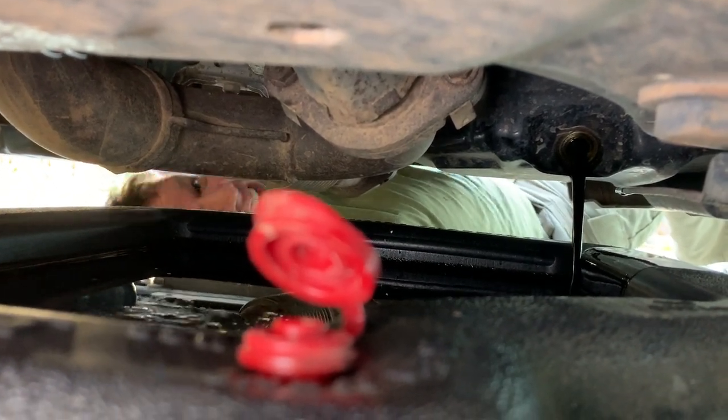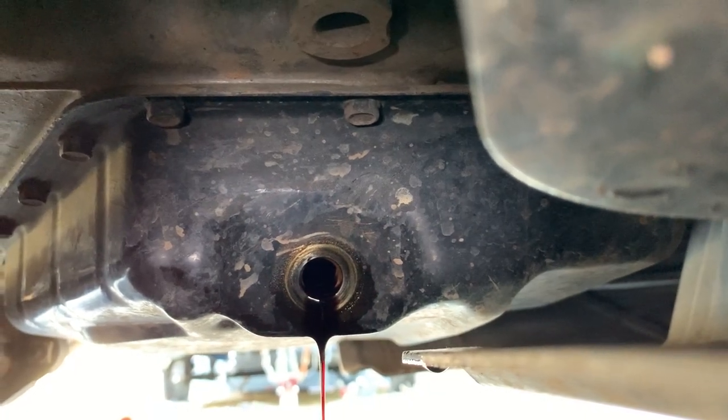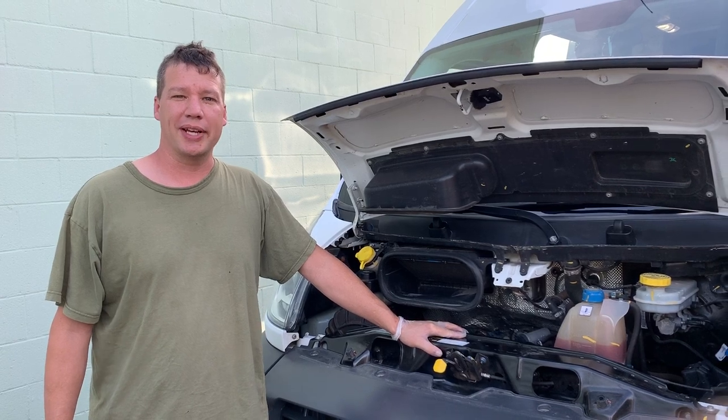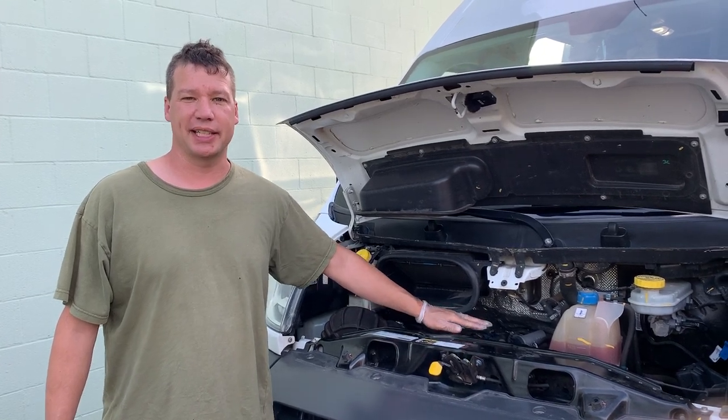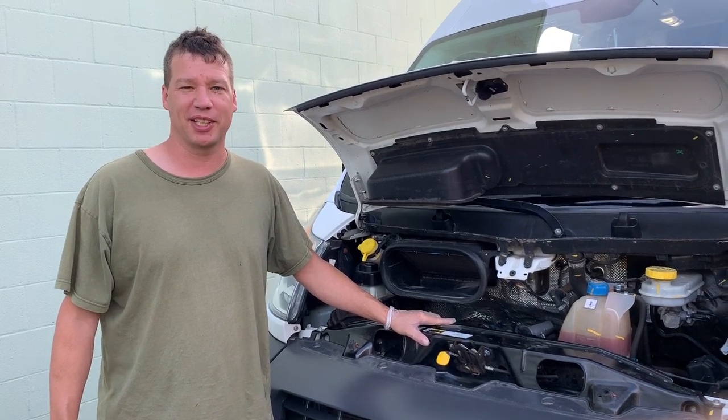We almost had an overflow. While the oil is draining, we went ahead and put a couple of paper towels on the engine where we can put the dirty oil filter on top without making a big mess.